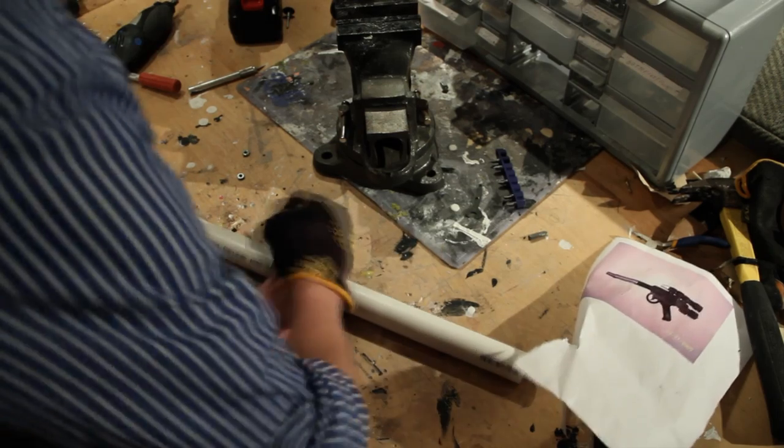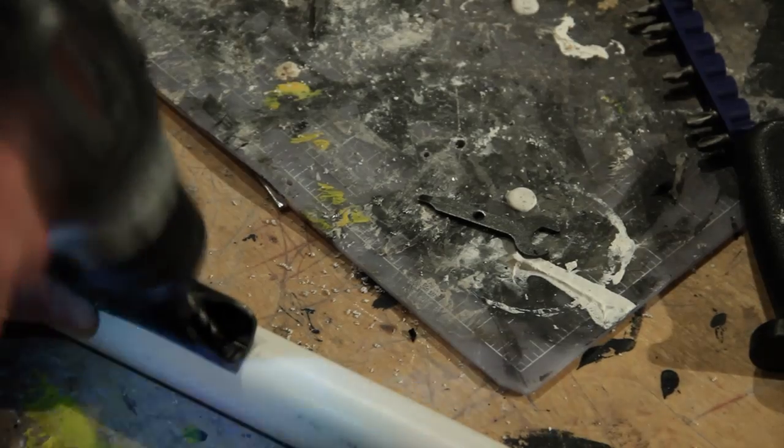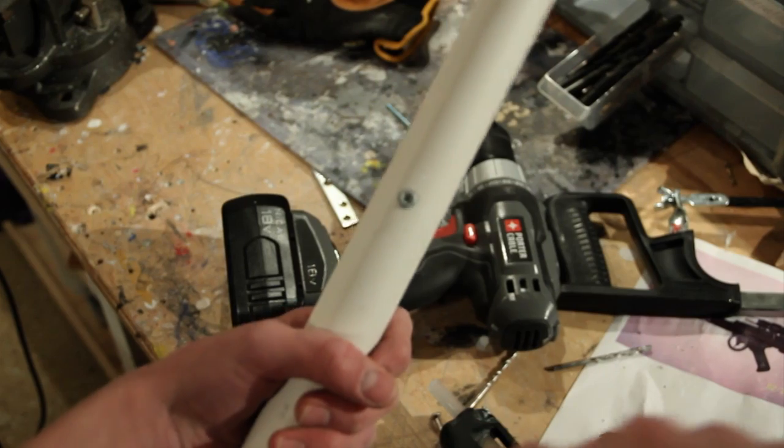Next, take your PVC pipe and cut it down to size. I cut mine to around 6 or 7 inches. Drill a small hole through the PVC and in the handle, then use a long screw to securely attach the handle to the PVC pipe.